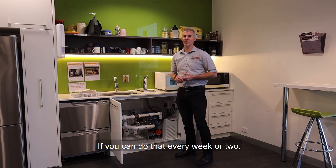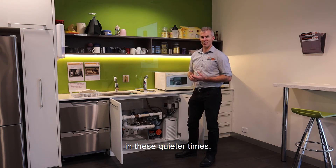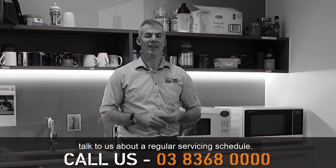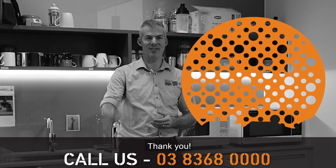If you can do that every week or two, that's going to make sure the system stays nice and healthy in these quieter times. And at a later date, when you start bringing people back in, talk to us about a regular servicing schedule. Thanks very much.